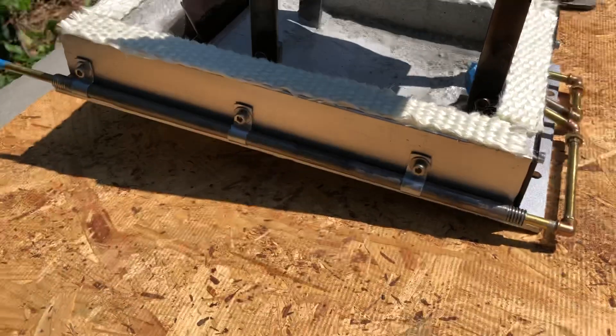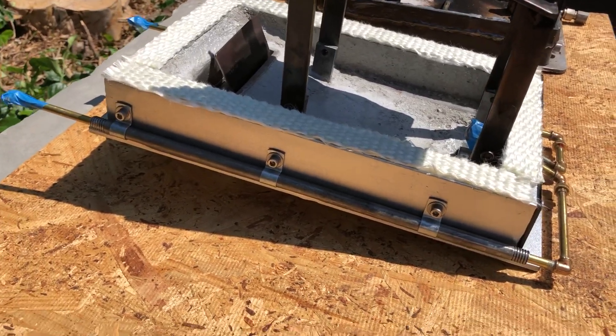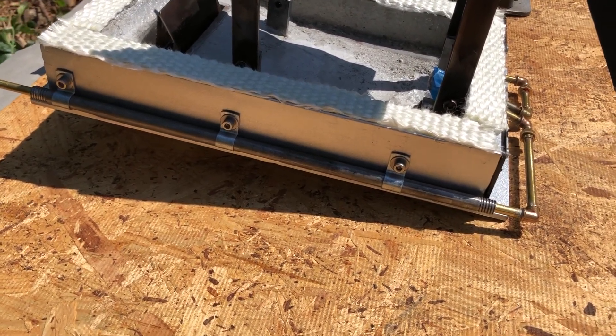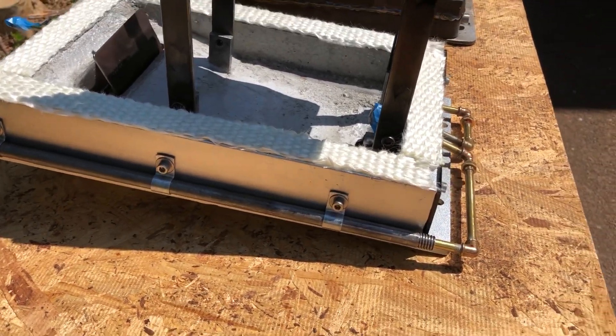The new pan has the oil line routed through a one-eighth inch stainless steel pipe clamped to the outside of the pan. The pan is framed with a two-inch light channel.